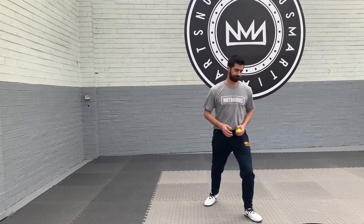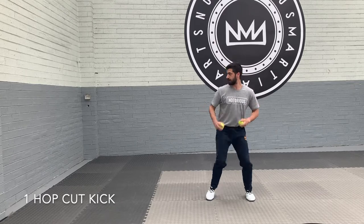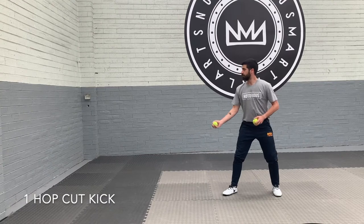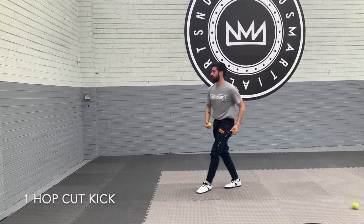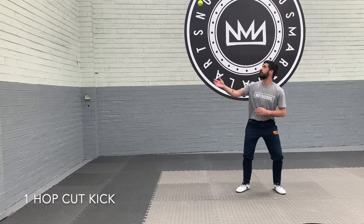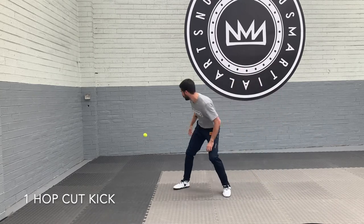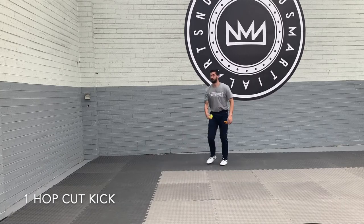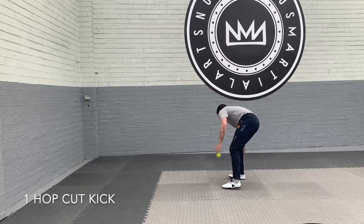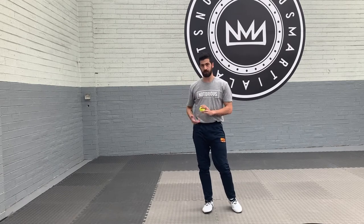Next one we're gonna do — get some more balls. I'm gonna travel now. So as I throw I'm gonna travel forward, so obviously I need to throw it a bit further out. Again we're looking for the timing of the ball drop and speed and reaction to try and hit the ball.